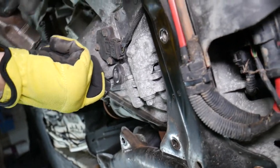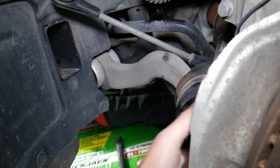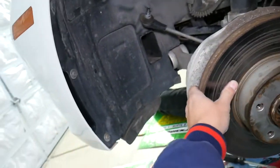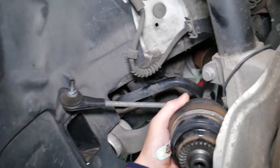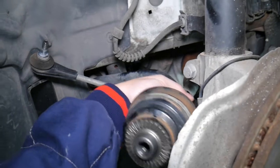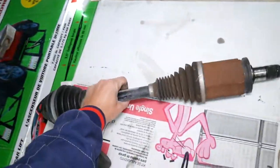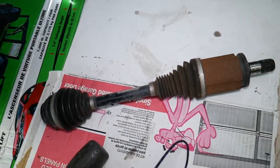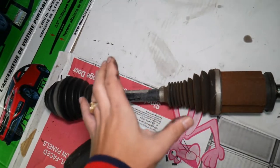It came loose — now we need to pull it out. Be careful not to hammer too much or you'll break the seal. Turn the steering wheel all the way to the left. One person pushes it out — don't pull on it or you can damage the inner CV joint. And there it is — the CV axle shaft on the front driver side, removed.